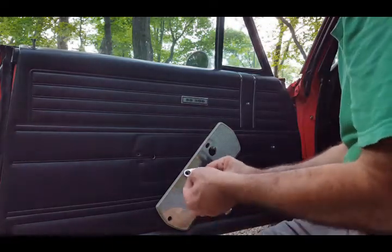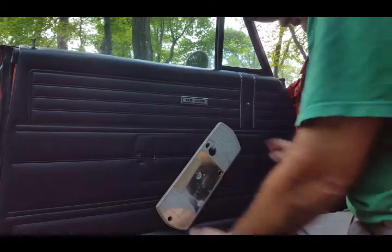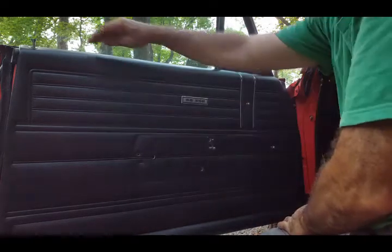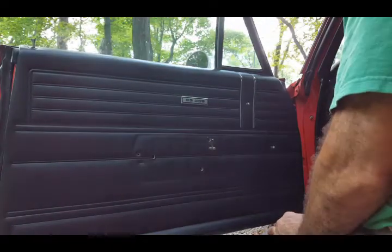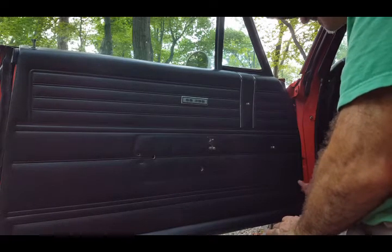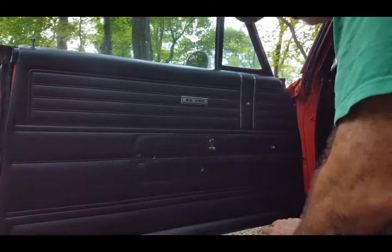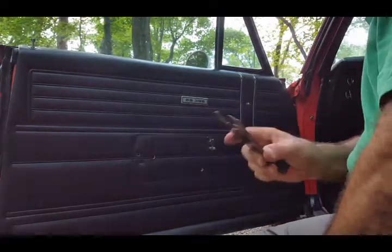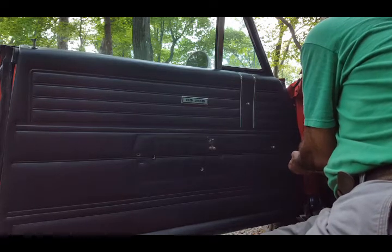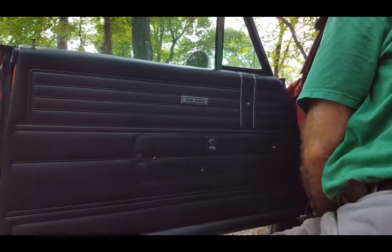I like to put the clip back on the handle so it doesn't get lost. It doesn't matter which way you put it — this side or that side — it still works. Now the only thing left is to remove the handle up top. There are clips holding the panel on — three or four on each side. You use this specific tool, come in behind the panel, and gently pry away from the door as you work your way down.